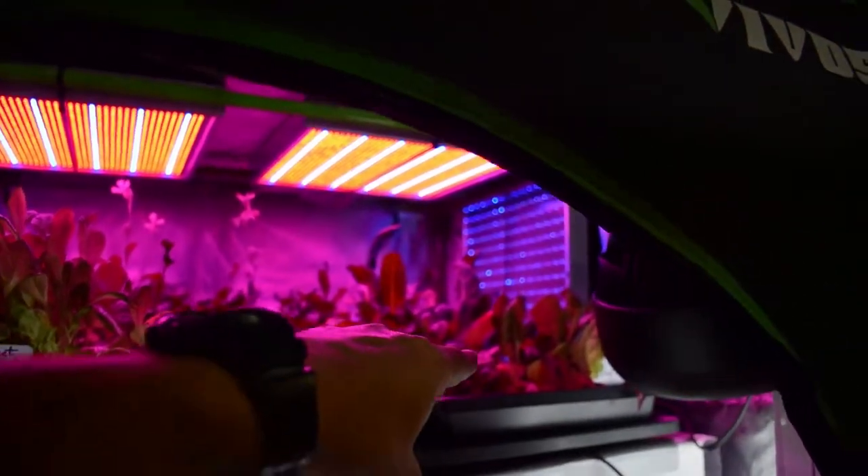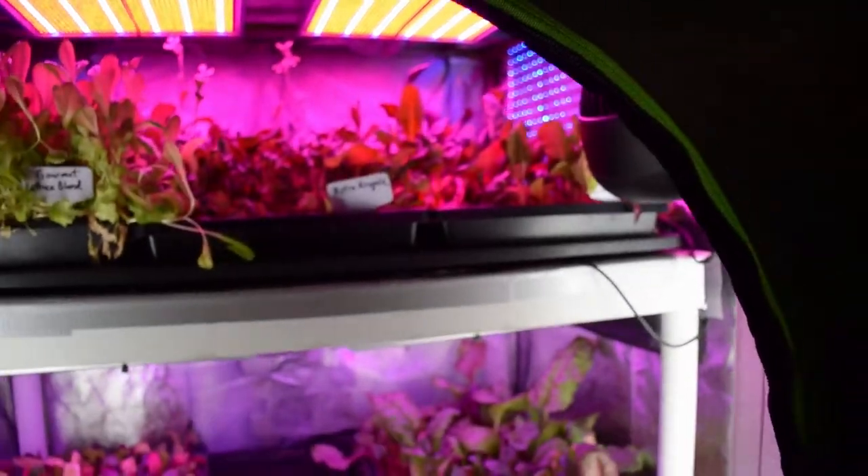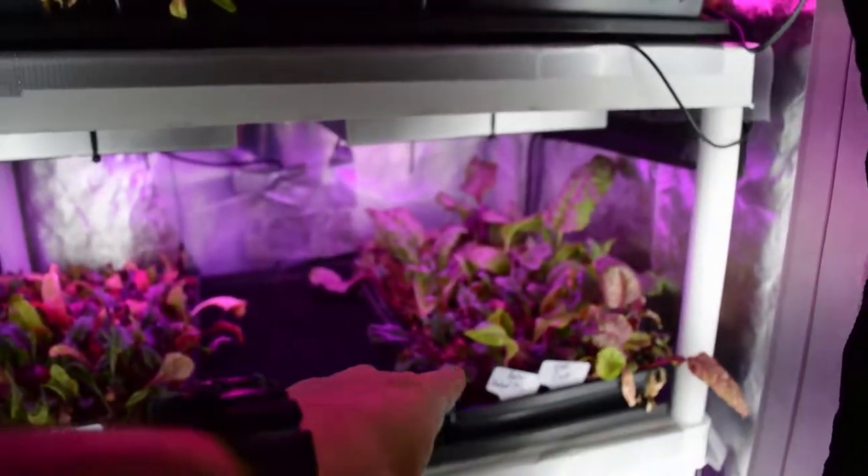We've got our beta salad mix over there. That one is going to move out from inside this tent over to the salad bar LED area next week, along with probably one of these two down here.